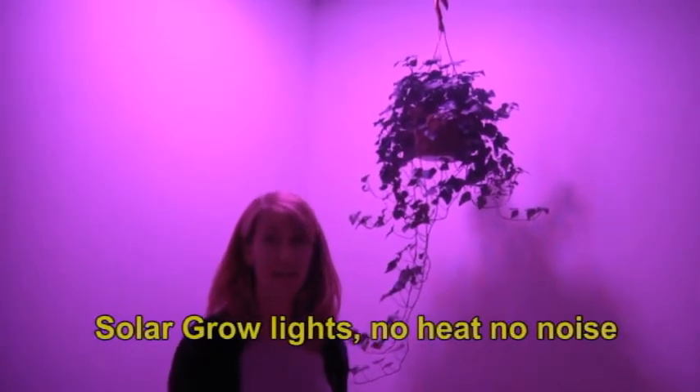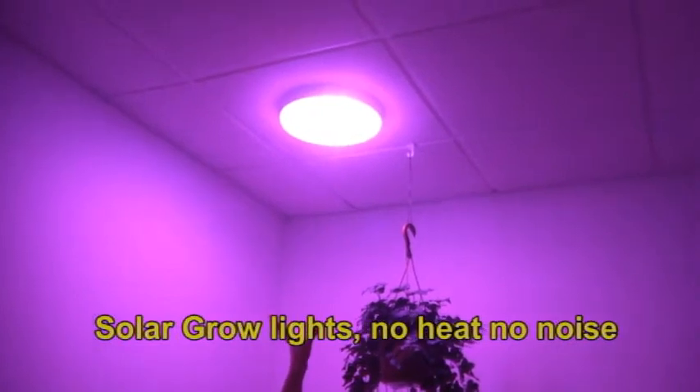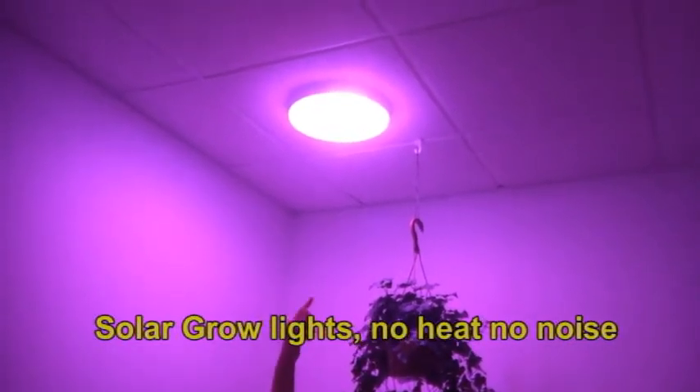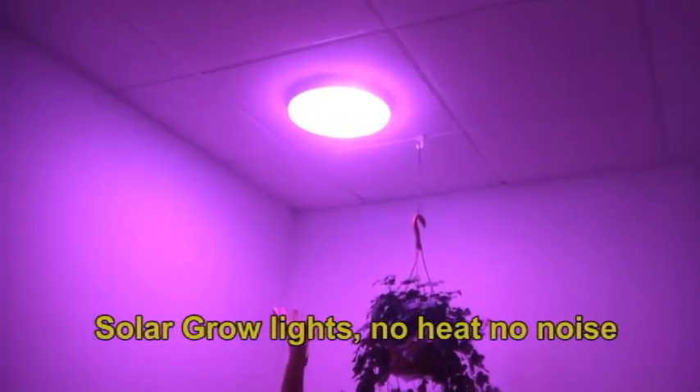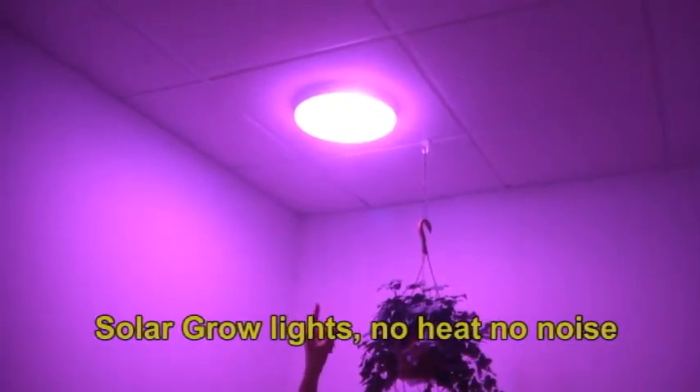It's the Solaro Day Growlite and this is our 12-inch fixture. It's got a 12-inch diameter light fixture and you get 20 opto semiconductors in this. Those are kind of LEDs on steroids — they have a lot more intensity of light and clarity of color.